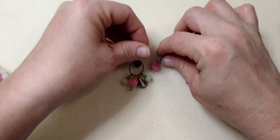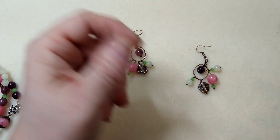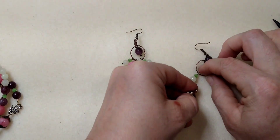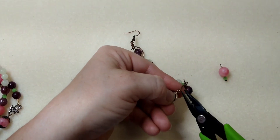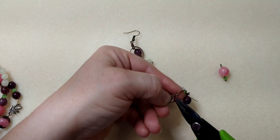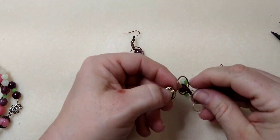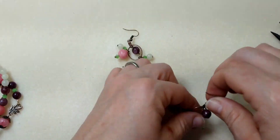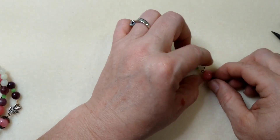And then if I want to mirror this, I would do this one and then this one — and I think I do. So I'm going to put this one on next, hanging it right there on the loop, and closing it right up.